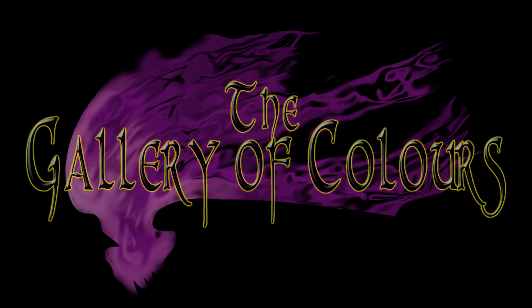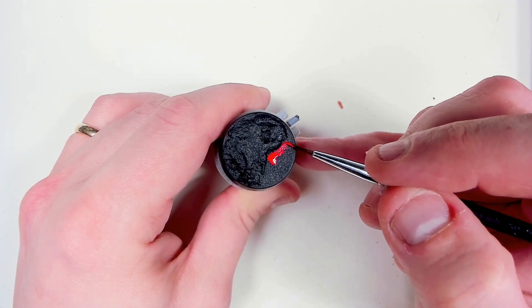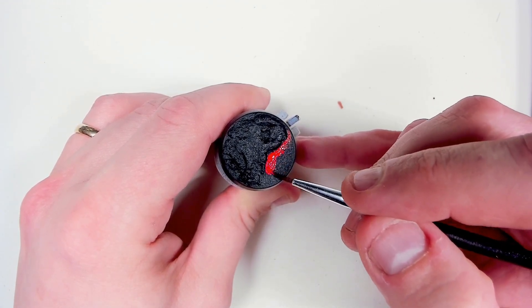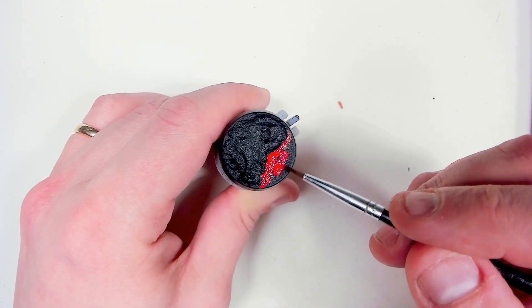Hello and welcome to the Gallery. My name is Joen and today we're doing another quick video. This time we're working on some lava themed bases, which I will be using for my upcoming Warcry Warbands because it's themed around that kind of thing.